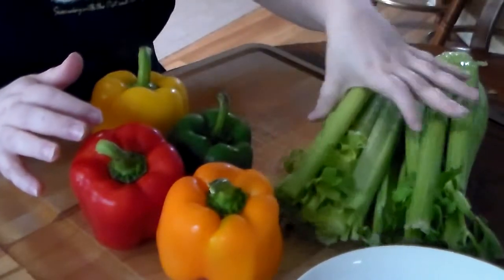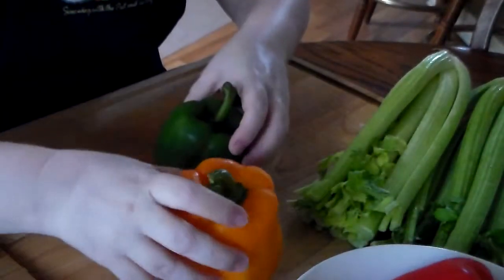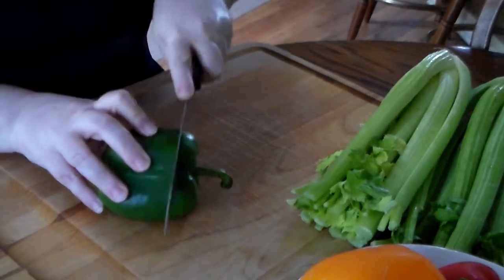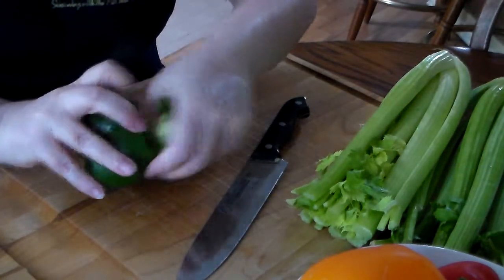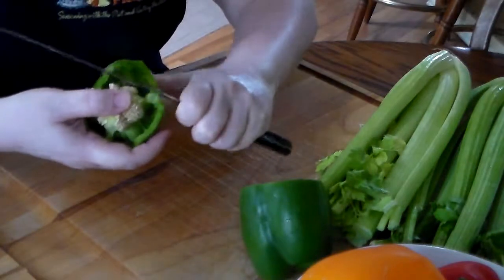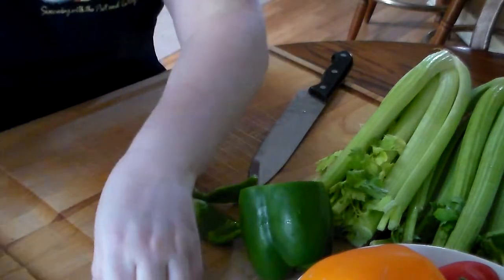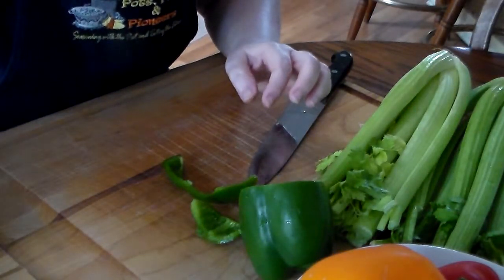I've washed these off — they're organic, so there's been no pesticides used on them and they've been grown in organic soil. I'm just going to pull the tops, and this is how I do it to make sure I get all the seeds — that's how I was taught by my grandmother. If you don't want to be wasteful, put the tops in compost, or you can stick them in dirt and they will root. There are a ton of seeds, so I always put them aside and save them.